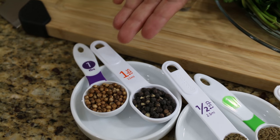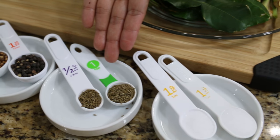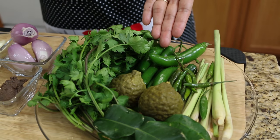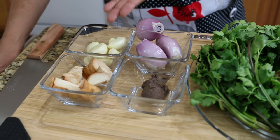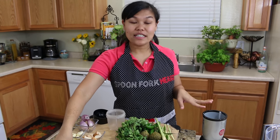Let's look at our ingredients: roasted coriander seeds, roasted black pepper, cumin seeds, salt, lemongrass, Thai chili pepper, serrano pepper, cilantro, kaffir lime leaves, kaffir lime fruit, shallot, garlic, galangal, and shrimp paste. Some of these fresh ingredients come from the farmers market.